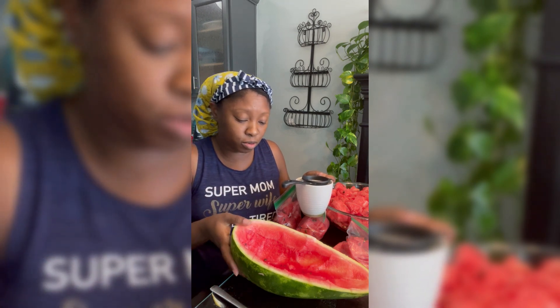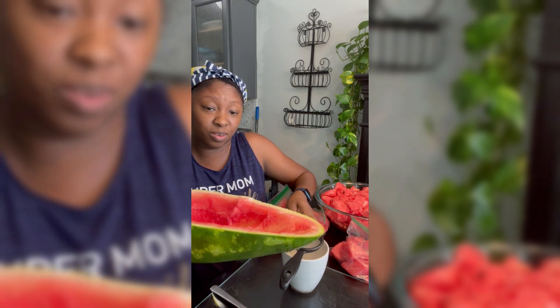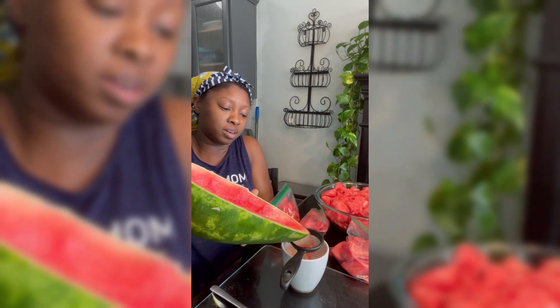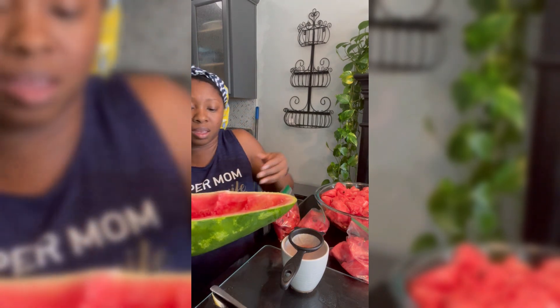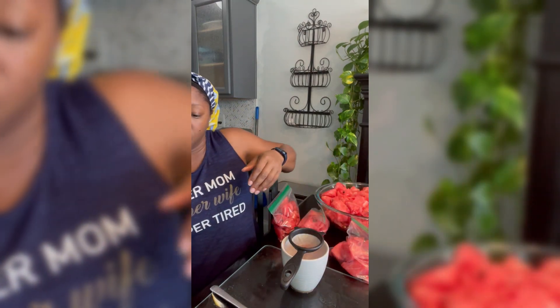I heard that watermelon juice is supposed to be really good for hydration, so let's see if we can collect this watermelon juice. I've got a little strainer in here to catch the seeds, and then I'm gonna take these rinds out to the pond for the geese.